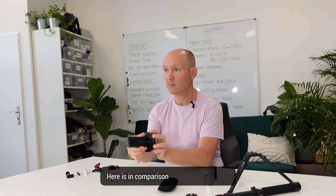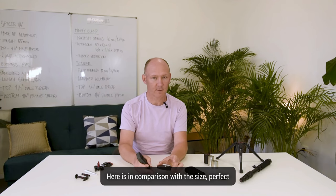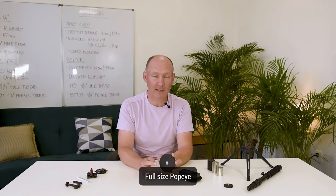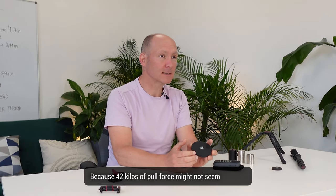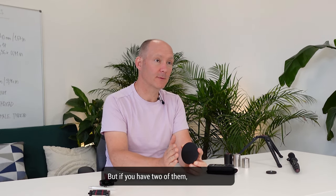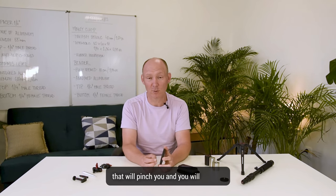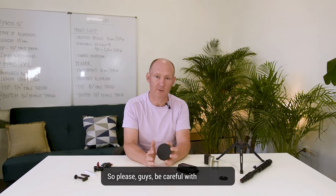Here is a size comparison — perfect, very strong. Guys, be careful with the full size Popeye, because 40 kilos of pull force might not seem like a lot, but if you have two of them that's 84 kilos, and if you have your finger in between it will pinch you and you will regret it. So please be careful with this.